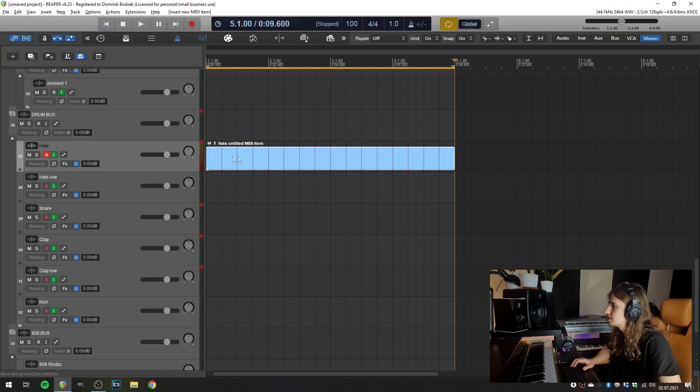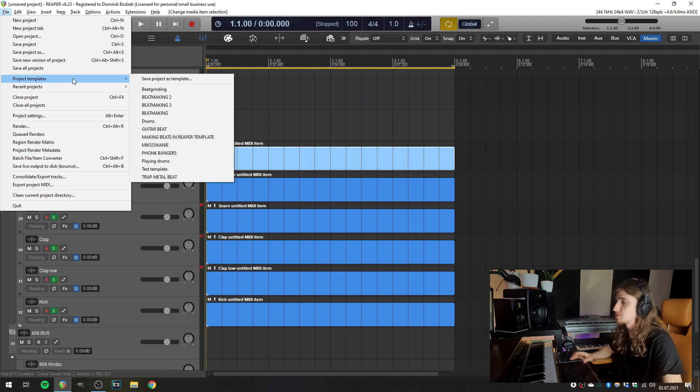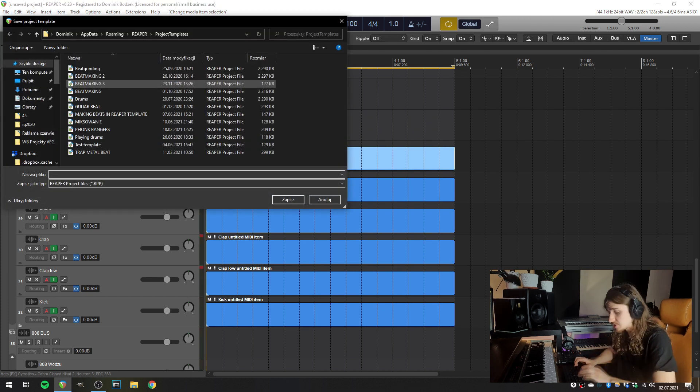The last thing we need to do is add empty MIDI items to the session. So insert a new MIDI item and do it for all of those tracks. And right now it's a good time to make a project template so you don't have to set everything up every time you create a new project. Go to File > Project Templates > Save Project as Template, and let's name it 'Live Looping.'